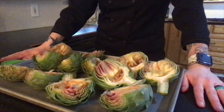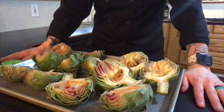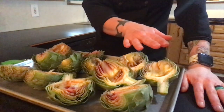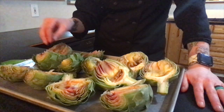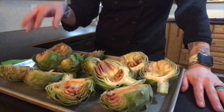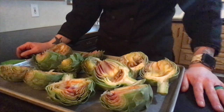So now that our artichokes have been trimmed, cut in half, had the chokes removed, and rubbed with lemons to prevent them from oxidizing, the next step is to rub them with olive oil, season them, add some garlic and our herbs to the center of the artichokes, flip them over, oil and season the other side, and then they're ready to go straight into the oven.